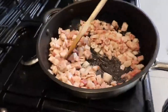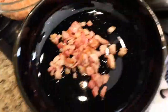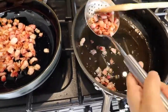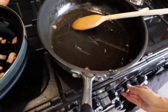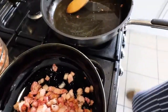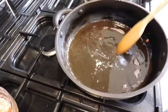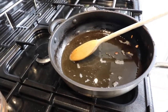Once the fat starts coming out and the bacon turns golden brown, take it out using a sieve spoon or skimmer and let the fat drain out — but leave the fat in the pan, it's important. Take your time, push all the bacon into the sieve spoon to get the fat out. Now get the fat back on the heat, and on a low heat gradually heat up the fat without burning it.